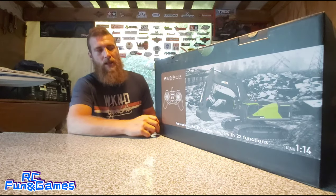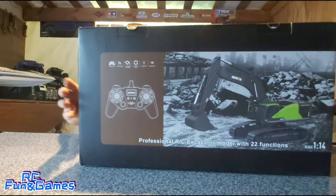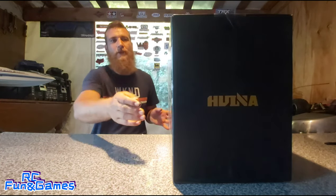If I'm not mistaken it's got the aluminium bucket. I'll give you guys a good show around the box so you can see what you think of that.